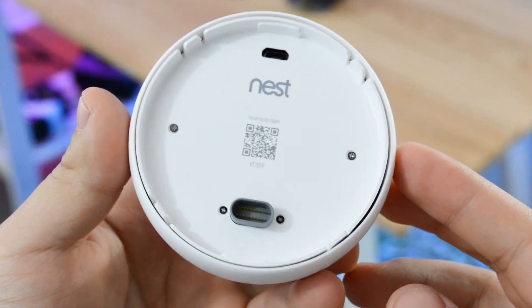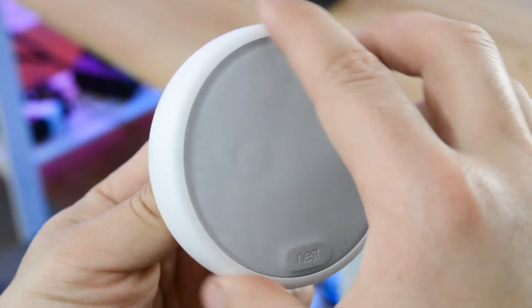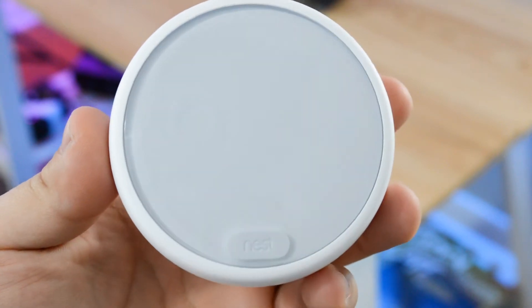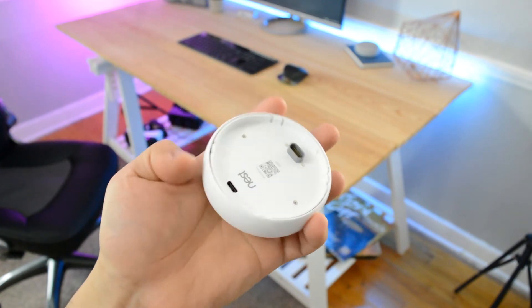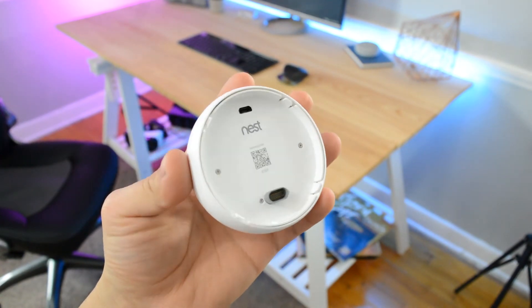The thermostat is pretty sleek and I like the color choice. It's simple and just blends in well with my walls, which is one of the reasons I decided to go with this rather than the more expensive version. The back of the thermostat has a small micro USB port, which I'm not really sure what it's for, a QR code, and of course the power port for when you attach it to the base, and that's pretty much it.